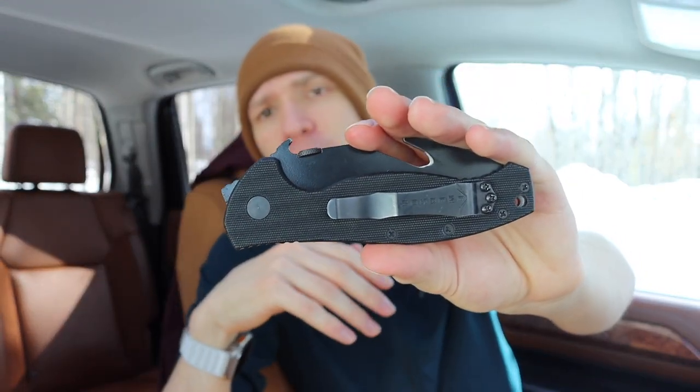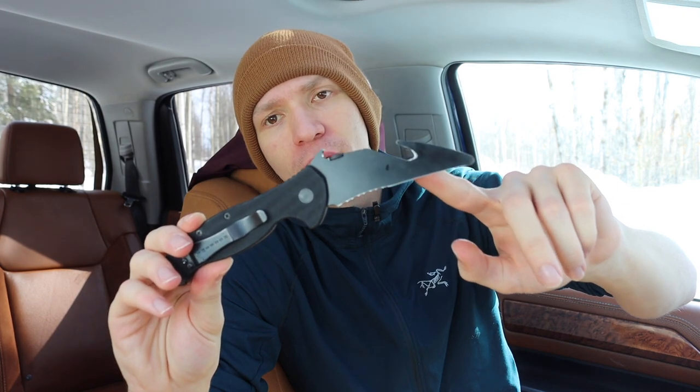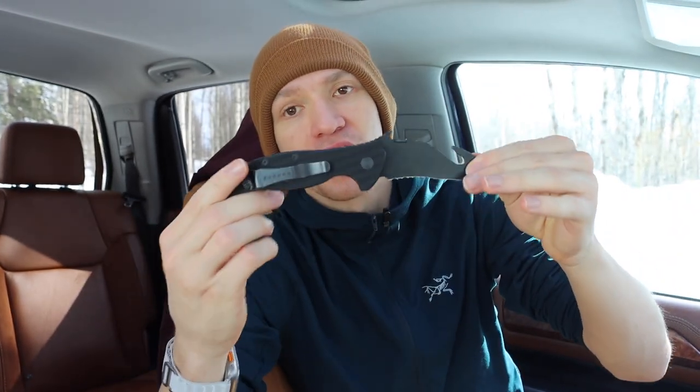The SARK looks just like this knife, minus the seatbelt or strap cutter and minus the serrations. It has the same type of curvature to the blade and the same style of handle, but the SARK was originally designed to meet a Navy contract.